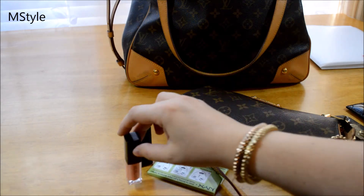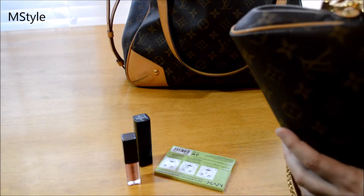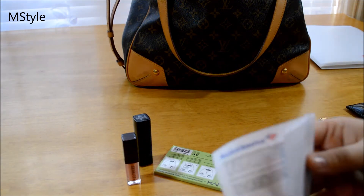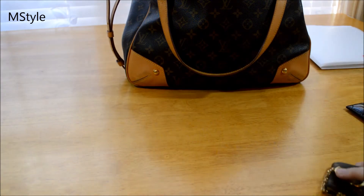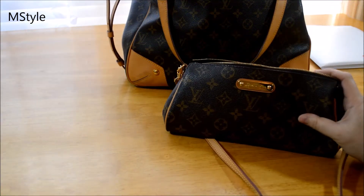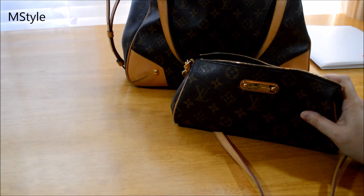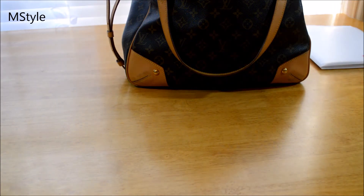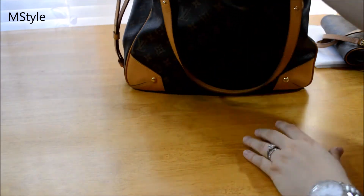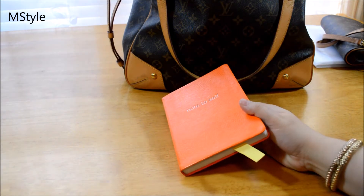This is a Laura Mercier bare pink lip gloss — it's a mini size but I like it. I also have some coins, change, and receipts in here. That's what I usually keep in my Eva clutch. Like I said, I keep it in my bag so that if I need to go somewhere quickly I don't have to bring my entire life with me.